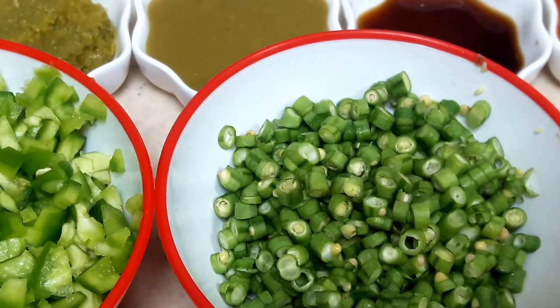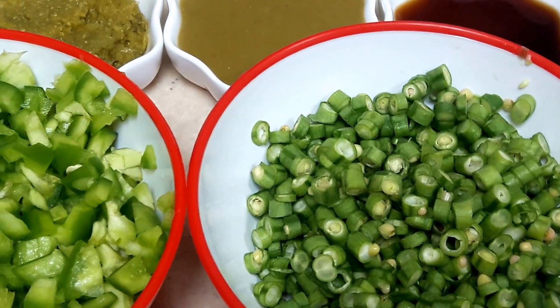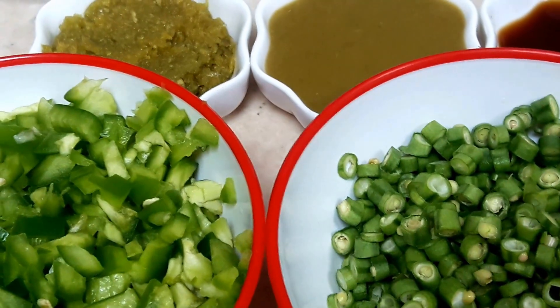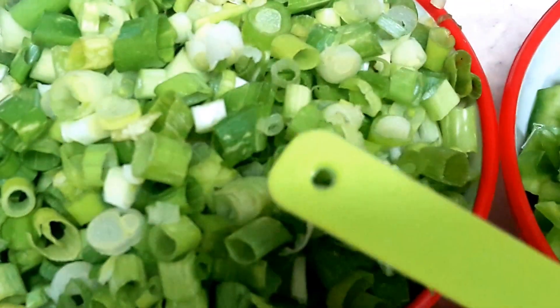Hello and welcome to my channel, dear viewers. Today's recipe which I am sharing with you is the restaurant style egg chili. So the ingredients are: this is the spring onion, I have chopped it finely.